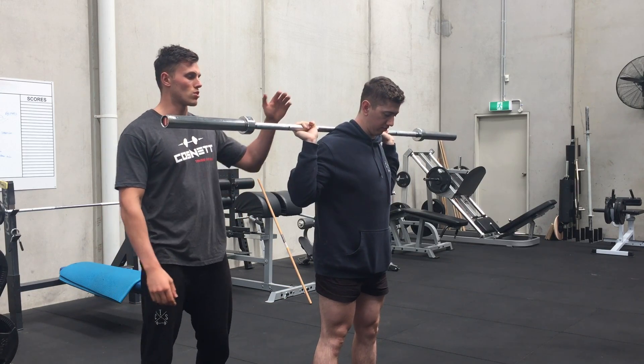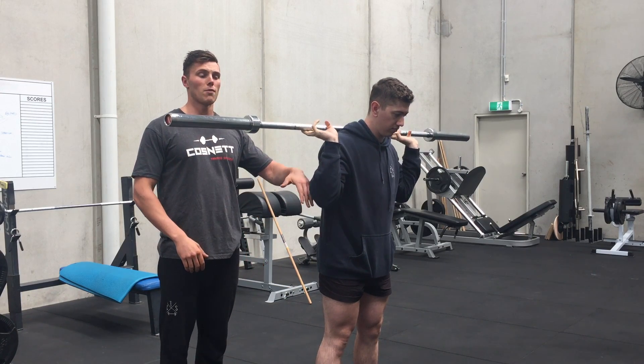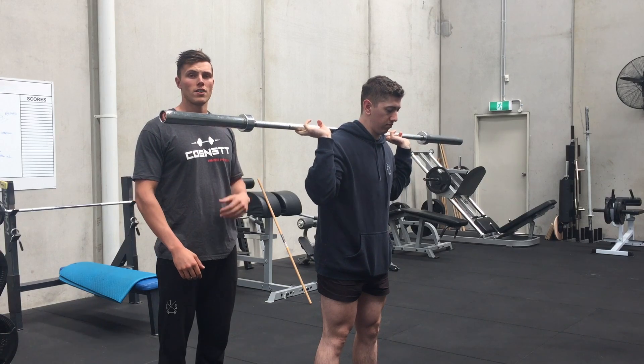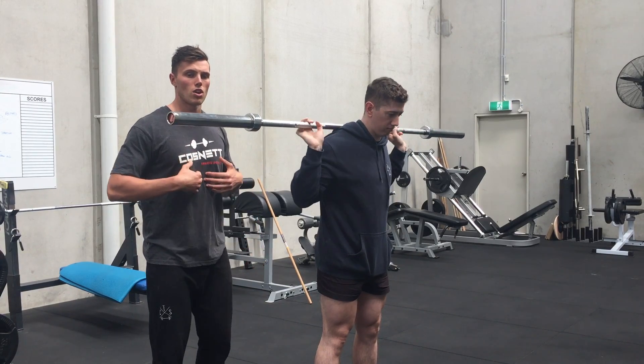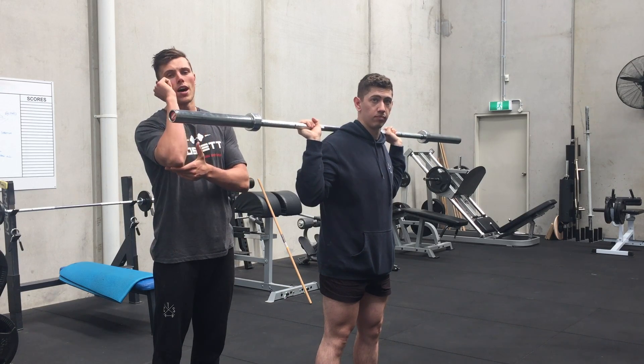The second mistake would be having a loose grip — people trying to get the elbows up high by releasing their grip on the bar. So keep a tight grip, try not to open up the ribs too much, and really work on just getting the elbows up high.